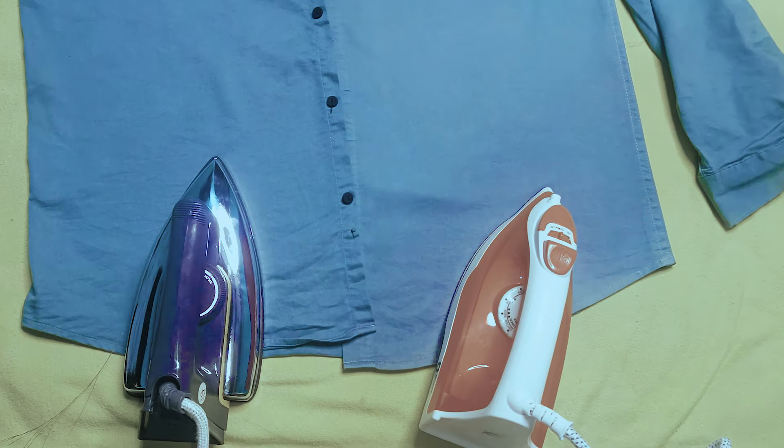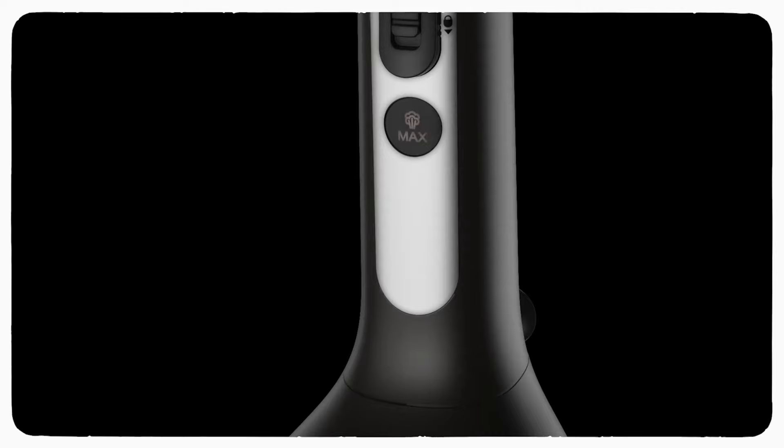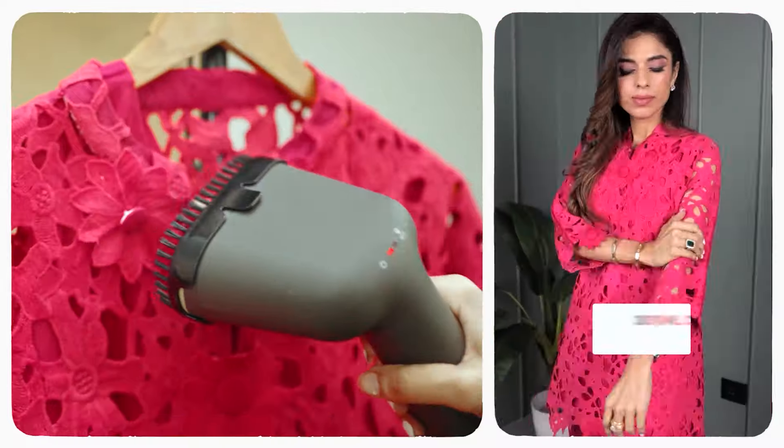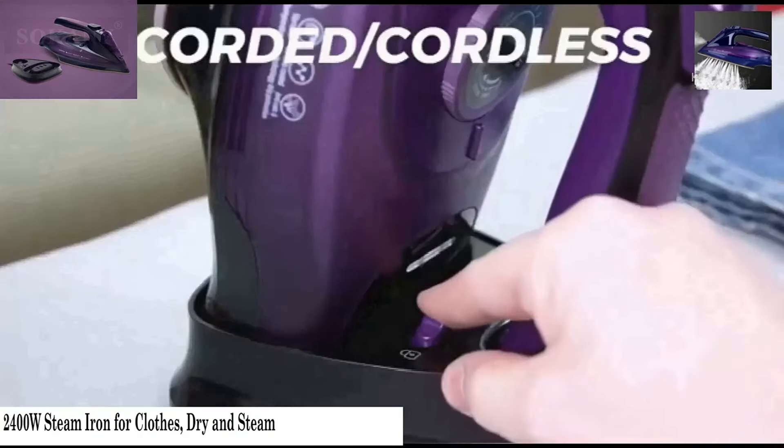If you have a travel iron box, you can use this type of iron box. If you have a garment steamer, you can also use this type of iron box.